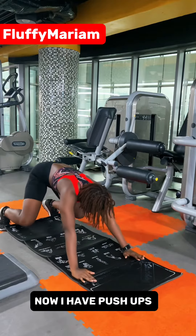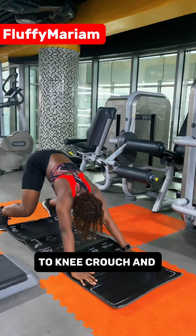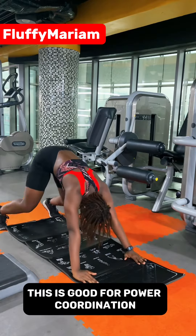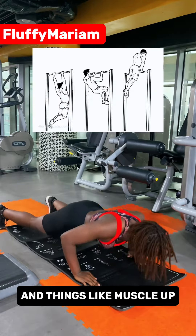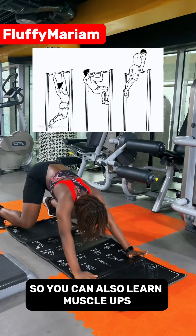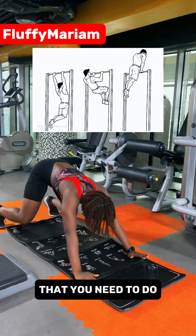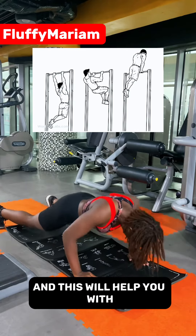Now I have push-ups to knee crouch, and push-ups to knee crouch to downward dog. This is good for power, coordination, and skills like muscle-ups. So if you want to learn muscle-ups, these are the kind of beginner-friendly floor workouts that you need to do — they will help you with actually learning calisthenics skills.